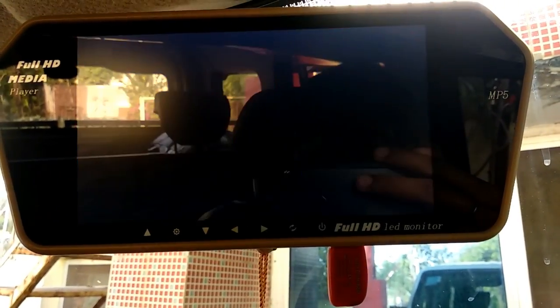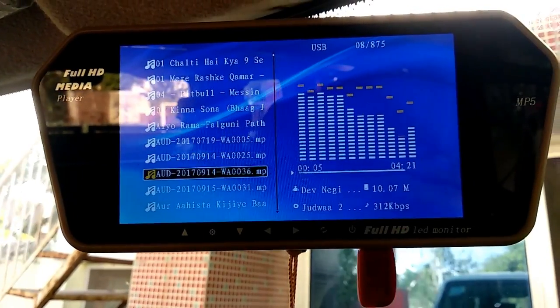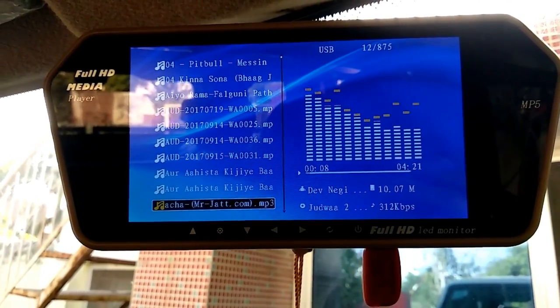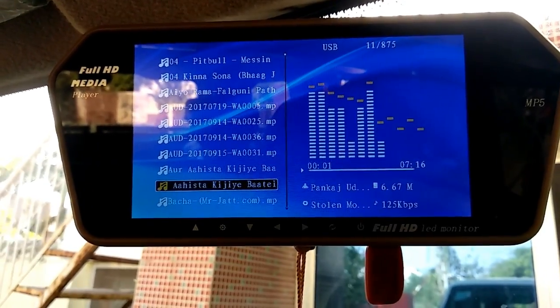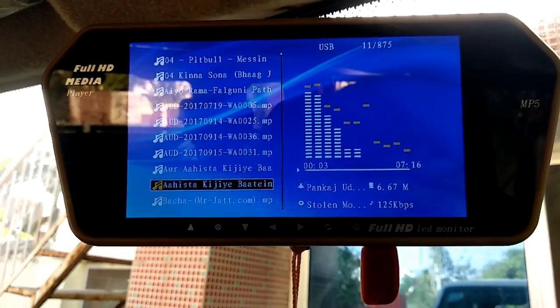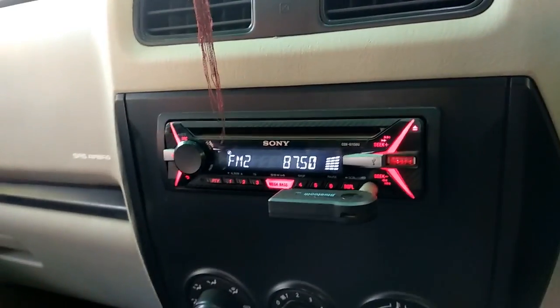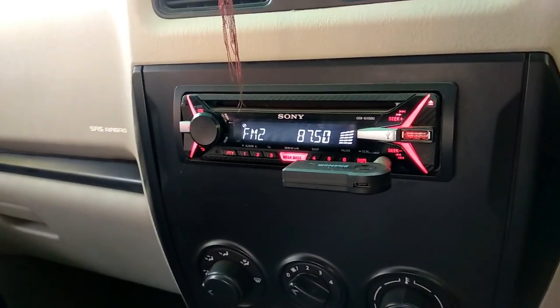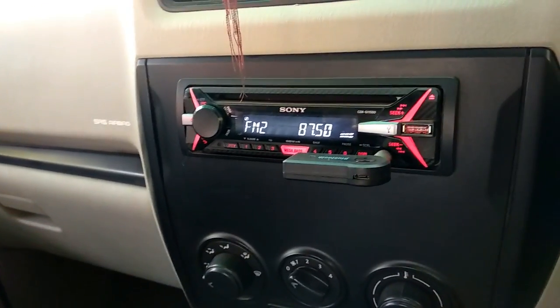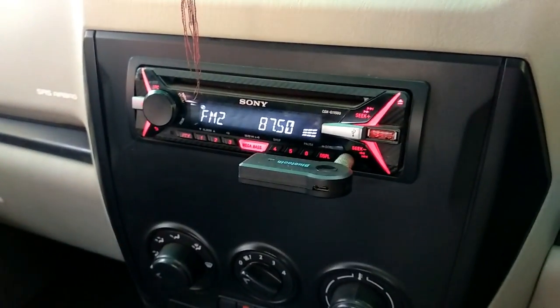If you want to see the music option, you will see all the options there. I will show you how to play music. You set the video here, then you go to the stereo and set the frequency — the same frequency. Then you will receive audio from the stereo. The FM is running at 87.5 on the stereo.